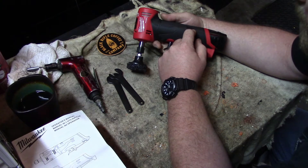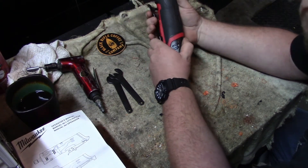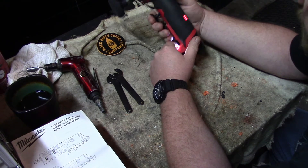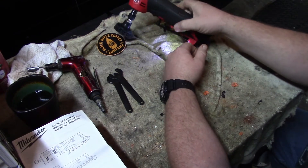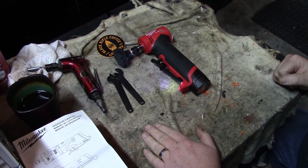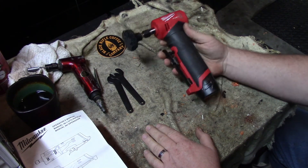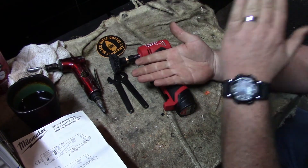One thing I can say: after an hour of working, grinding, and constant running, you can see where the battery indicator is — I've barely used a quarter of it. So the battery life on this thing is really impressive.